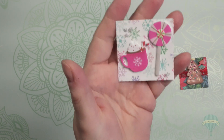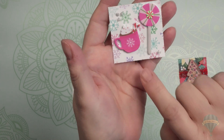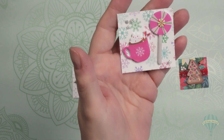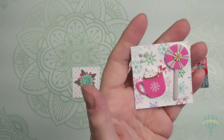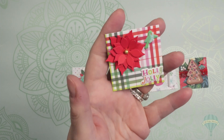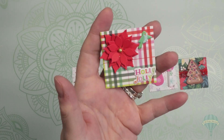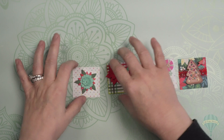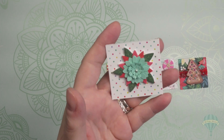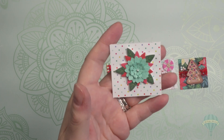The next one I did on this snowflake paper and added the cute little lollipop with the peppermint in the middle and this cup of cocoa and a few nouveau drops just to decorate the corners. Here on this plaid paper, I put this poinsettia with the little bluebird of happiness and the words holly jolly.